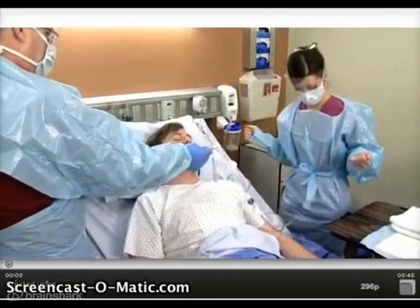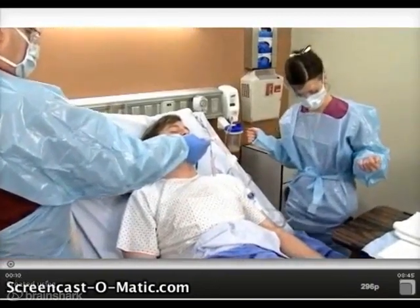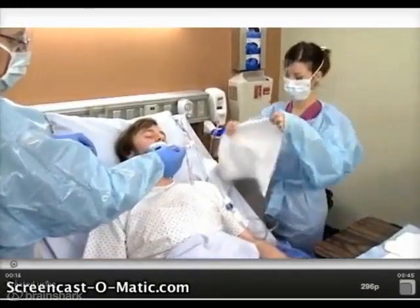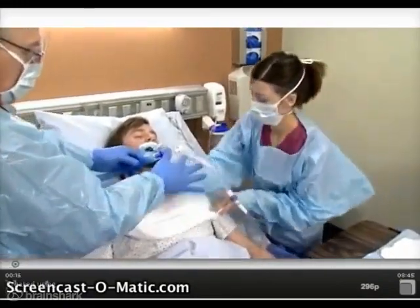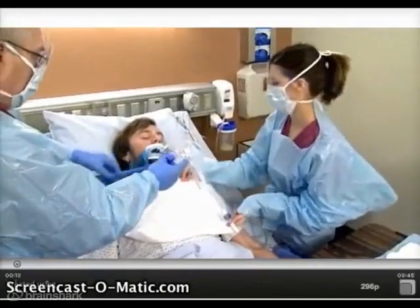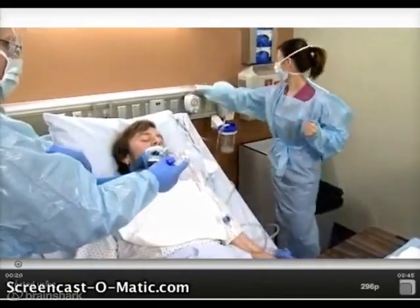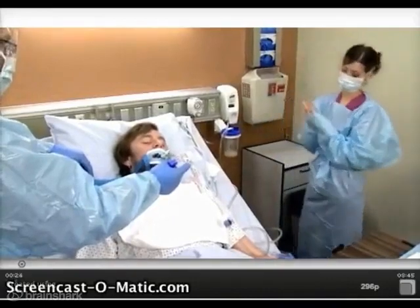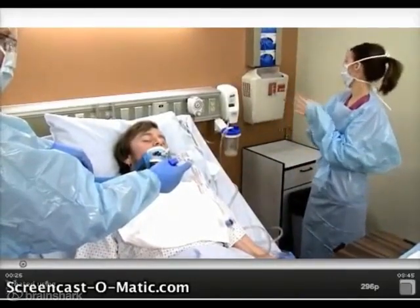After identifying your patient and the need for endotracheal tube care, don personal protective equipment and raise the bed to a comfortable working height. Place a towel across the patient's chest to keep the gown from becoming soiled. Turn on the suction device and adjust the regulator to the appropriate setting. Perform hand hygiene and don gloves.